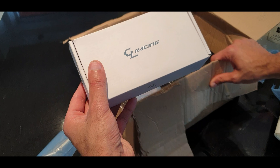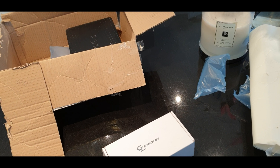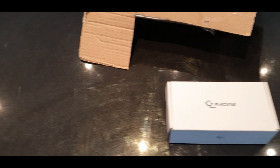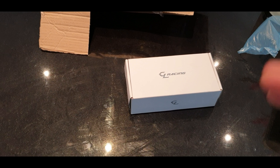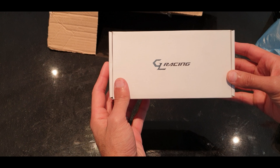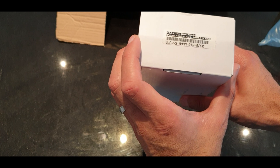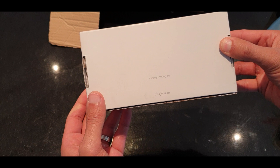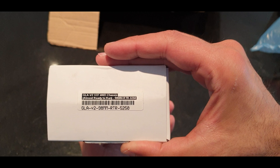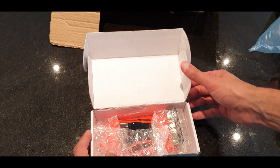So what we have here is a Geo Racing GNA, Version 2. Let's open it up and see what's inside.